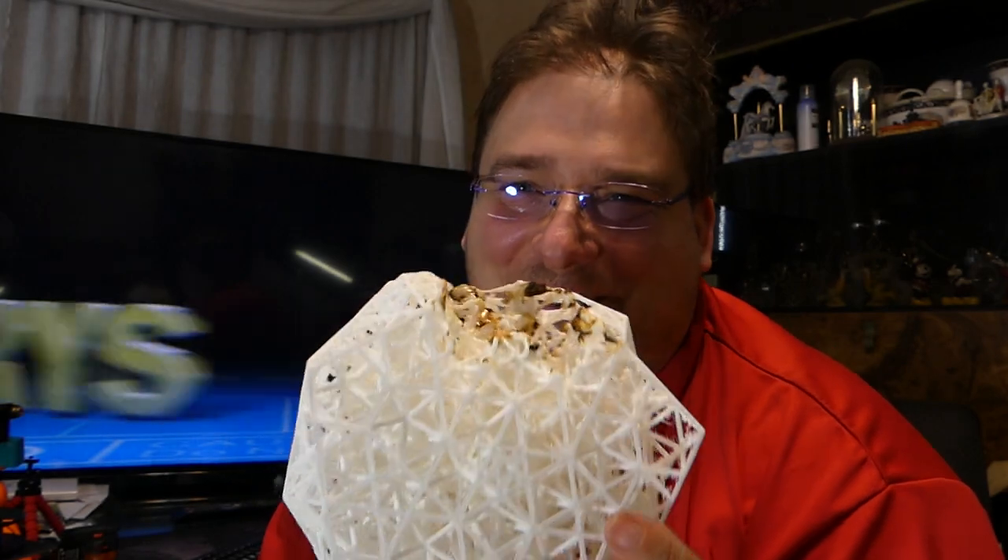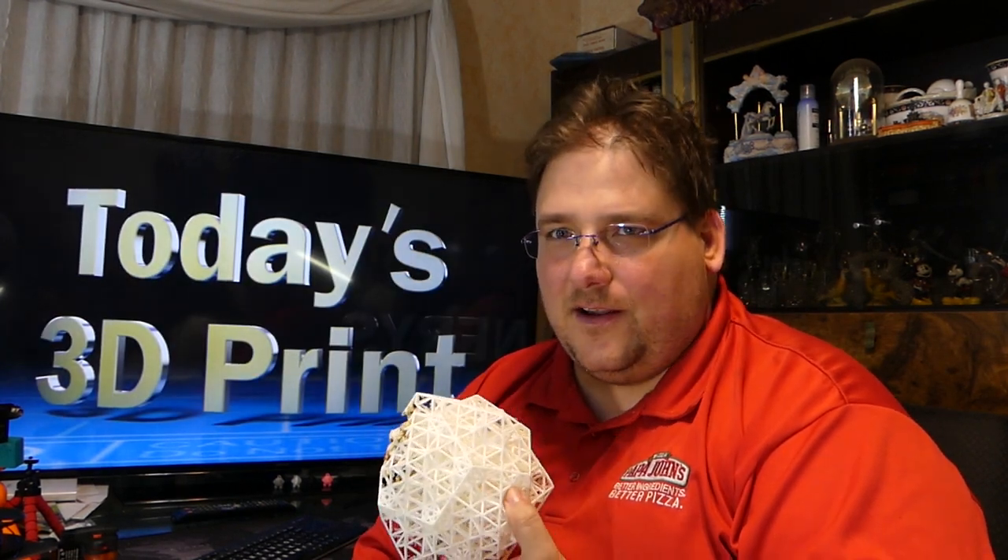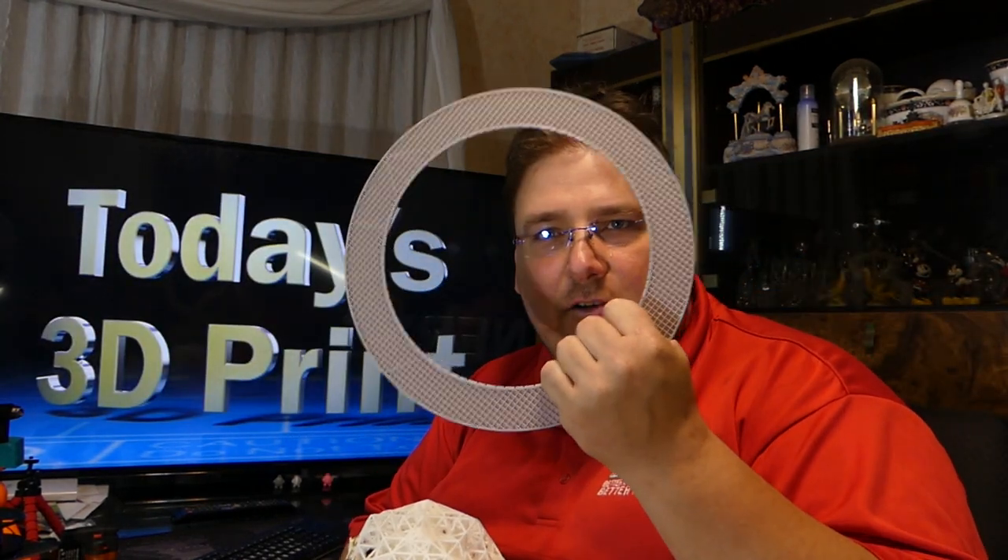It caught fire this morning. I'm sitting at the computer before leaving, checking the prints. OctoPi was up, I had a stargate going and it failed. Then I looked over and saw flames coming up behind the QSN. I jumped up and blew it out.